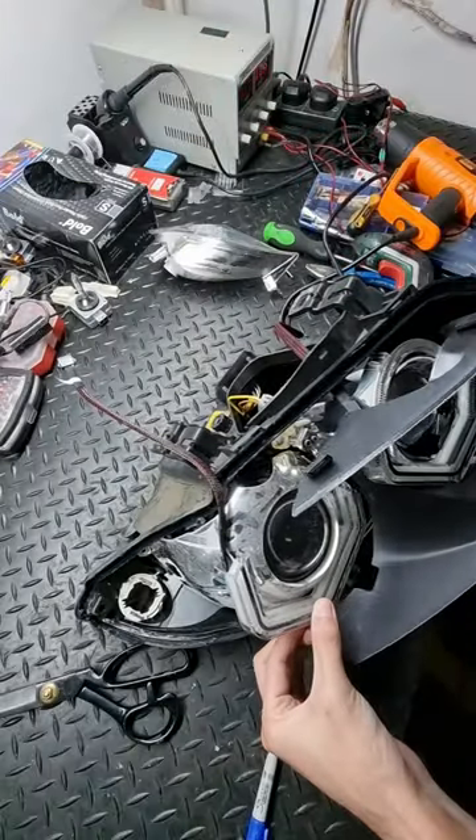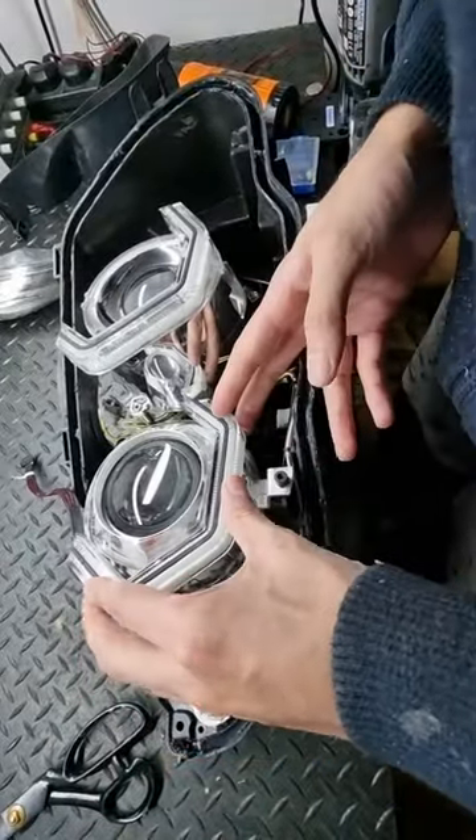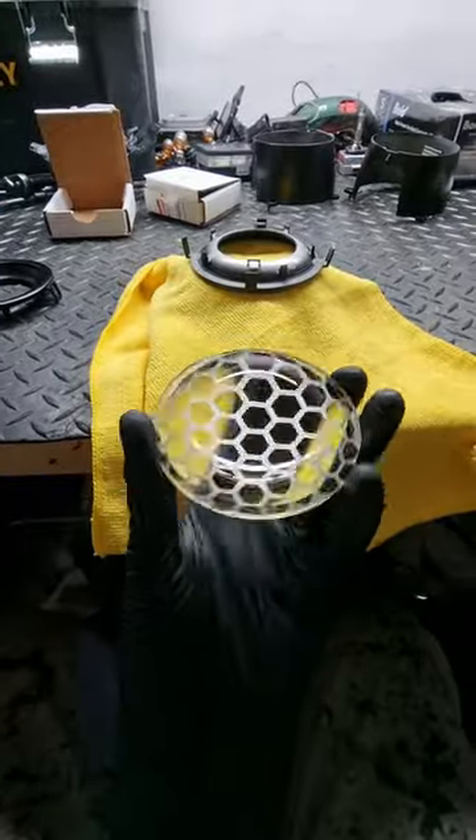So this build is a BAV Group RGB WA Vision Ring setup with quad honeycomb etched projector lenses and quad demon eyes. The customer went for a satin black finish, and here are the honeycomb etched lenses.